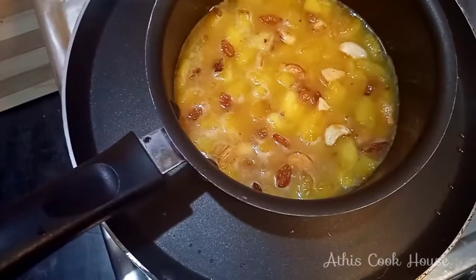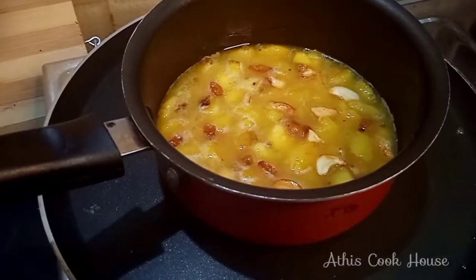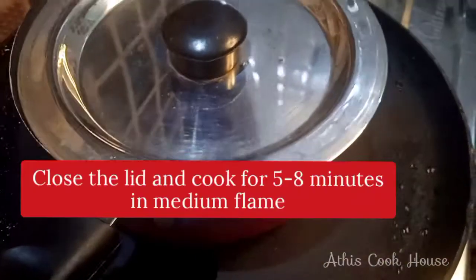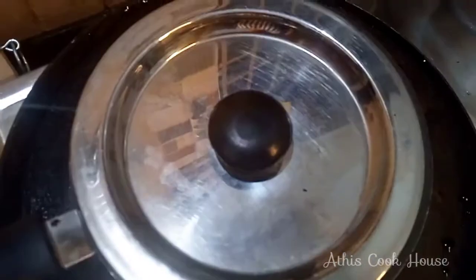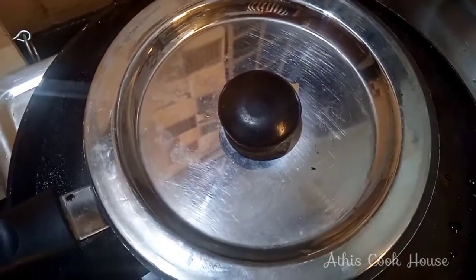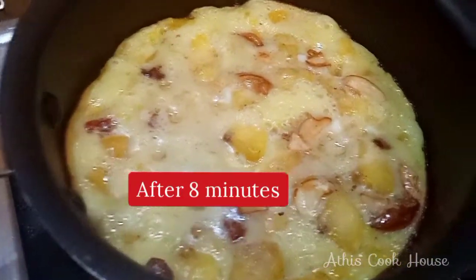Let's cook it in the mixer and put it directly in the oven. We can cook it in the oven. I'm going to cook it in about 8 minutes on a medium flame. We have a snack ready.